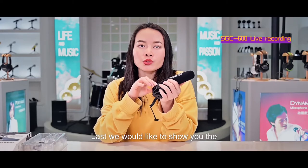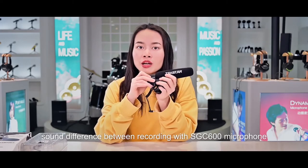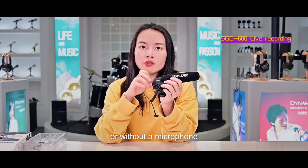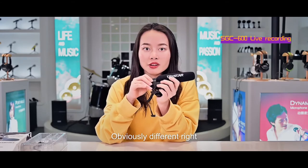We would like to show you the sound difference between recording with the SGC600 microphone and without the SGC600 microphone. Obviously different, right?